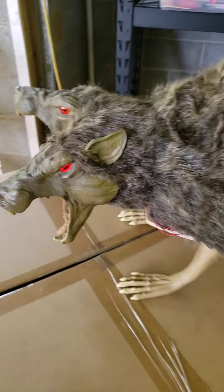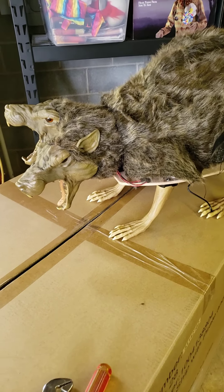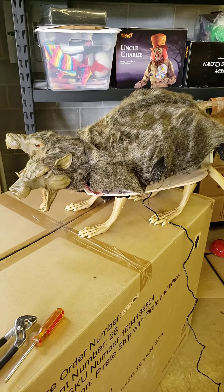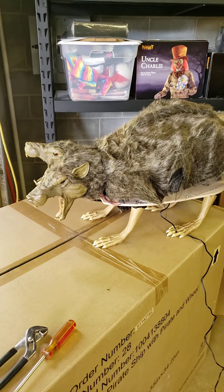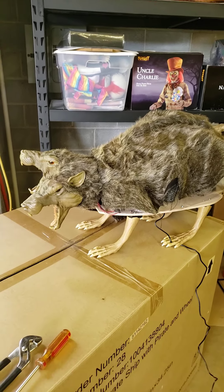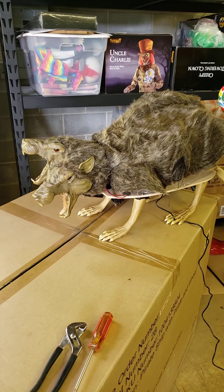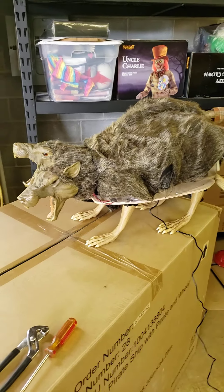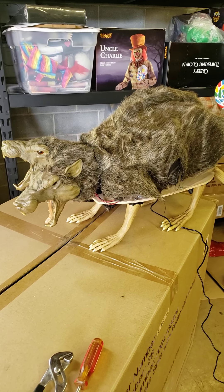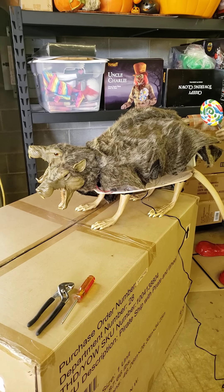I like it for two reasons: I always look for props that, if they break, will still look good as a static prop — and I think this one will. It also fits so many themes. You can put it in an asylum, a mad scientist lab experiment, and I'm going to put it on my pirate theme on my wharf as a wharf rat. Spirit didn't have that many props this year that I found really interesting, but I like the versatility of this one — highly recommend it. Good price, especially at Spirit. Hope you enjoyed it and I'll catch you next video — please like and subscribe.